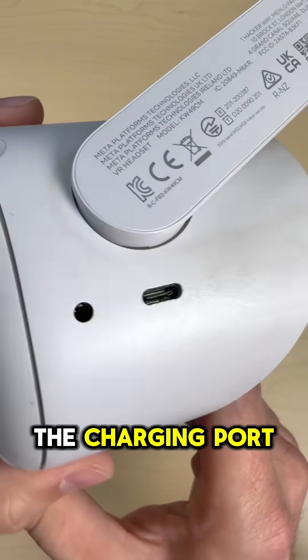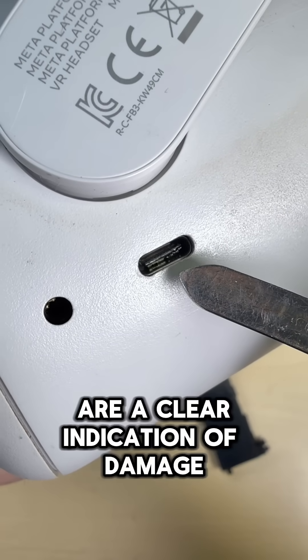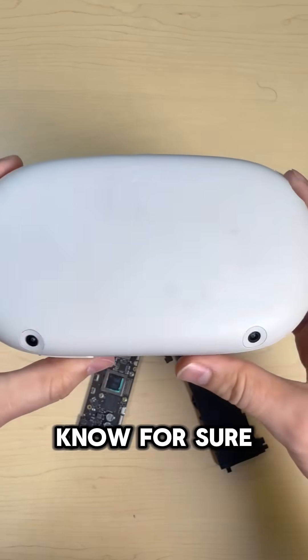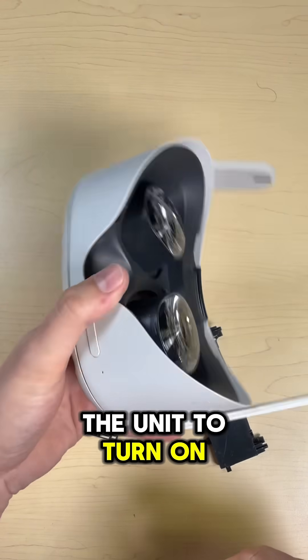If we take a look inside the charging port, we can see exactly what's going on. These bent pins inside the USB-C are a clear indication of damage, but there's only one way to know for sure — crack it open and plug in a fresh charge port directly to see if we can get the unit to turn on.